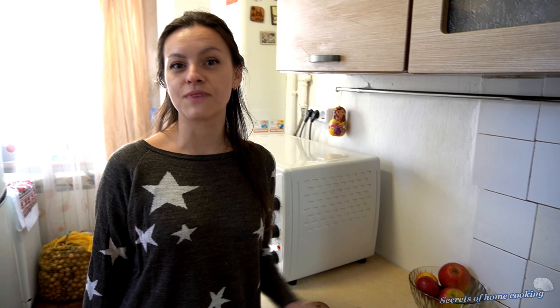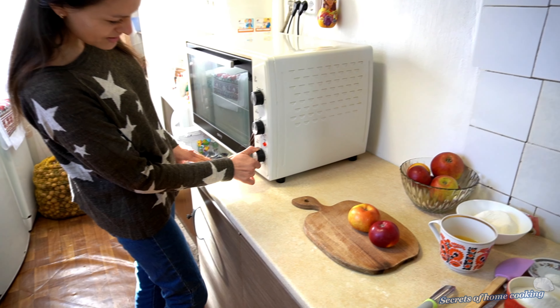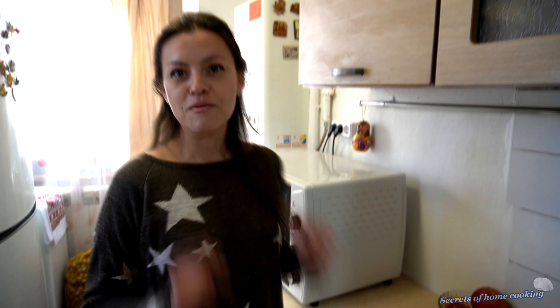To start, preheat your oven to 315 degrees Fahrenheit. Meanwhile,